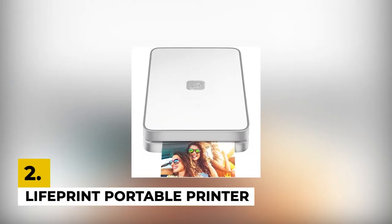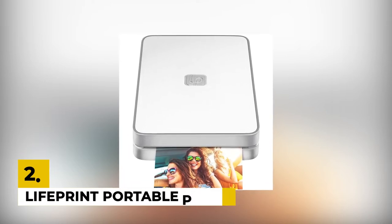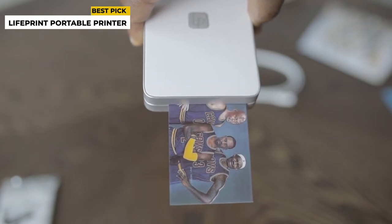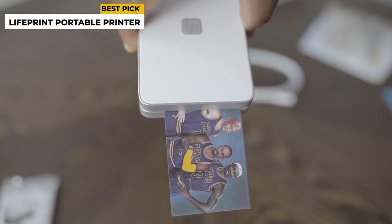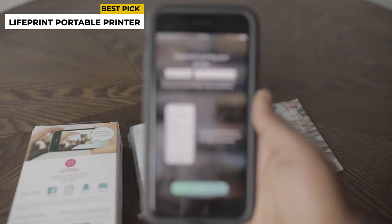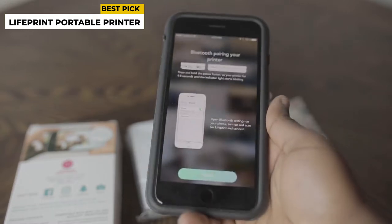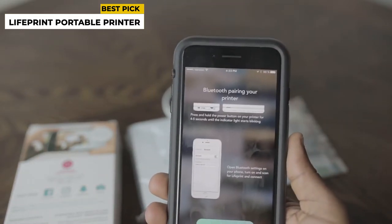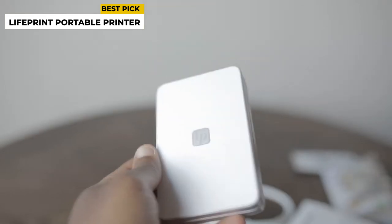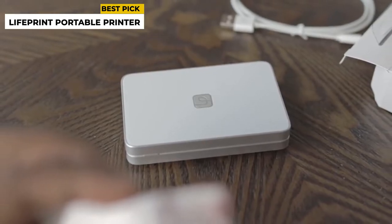In second place, we have the LifePrint Portable Printer. You can get larger photos compared to competing models. Instead of the standard 2 inches by 3 inches, the photos printed will come out to a whopping 3.4 inches by 5 inches, which is great for people who want a larger photo output. It is Bluetooth and Google Cloud Print connector type. The maximum printing speed is 10 ppm in both color and monochrome. The dimensions are 13.46 x 4.83 x 19.05 cm with a total weight of 400 grams.